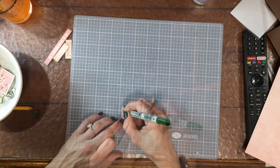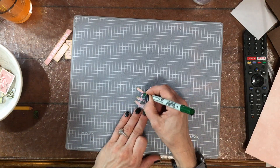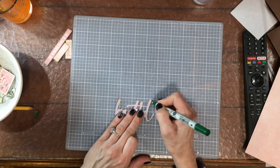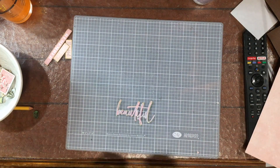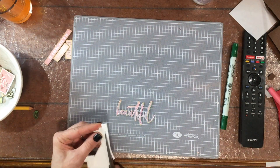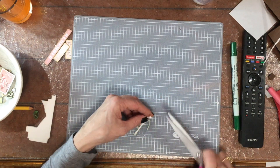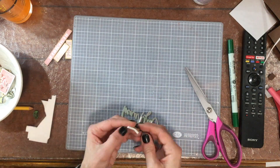This is where I used the fine green marker to go over the pink lines I made on the title — just wanted it to be a little more legible. After outlining 'beautiful' in green, I decided I wanted to pop the title up on some foam. The letters of this title are very thin, so I need very thin strips of foam to back it.